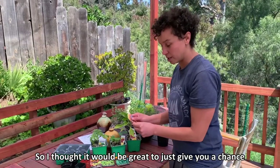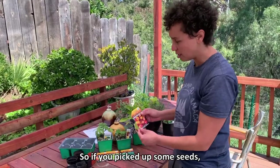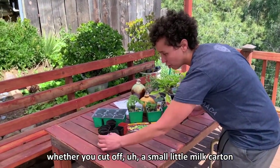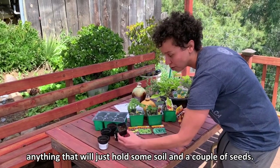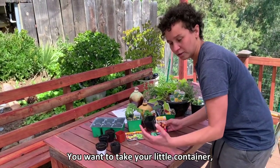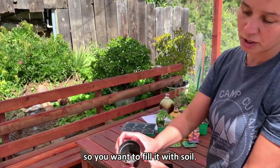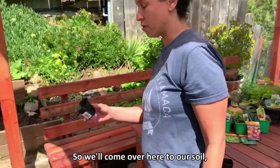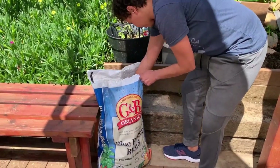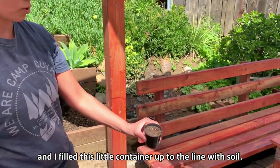I thought it would be great to give you a chance to plant some of your favorite foods. If you pick up some seeds, you can use just about anything — whether you cut off a small milk carton or anything that will hold some soil and a couple seeds. Take your little container, which usually has a line at the top, and fill it with soil.